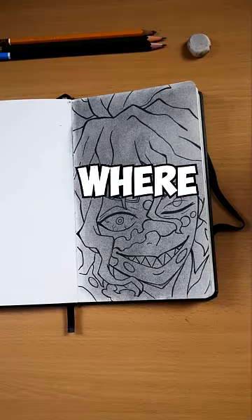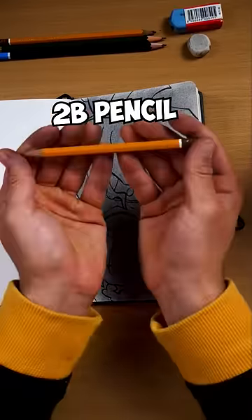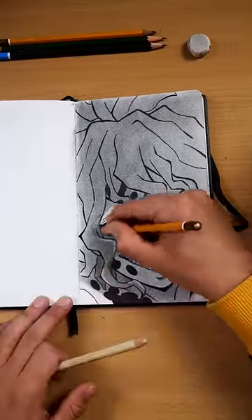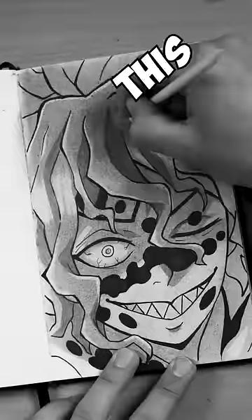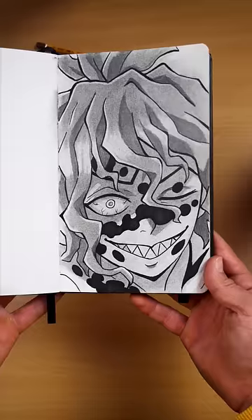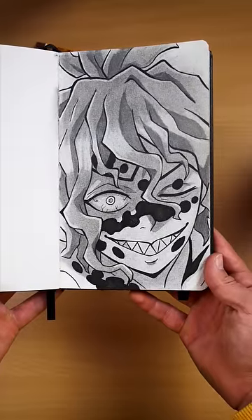This is the part where magic happens using these three tools. If you don't have this, don't worry — you can use your finger. And that's how you actually draw with a pencil.